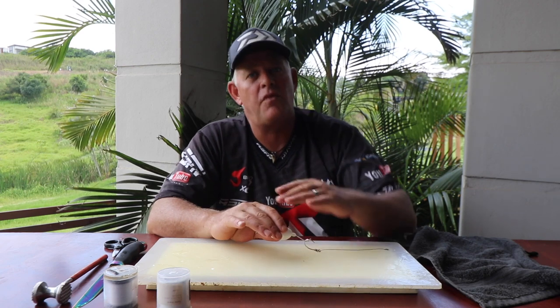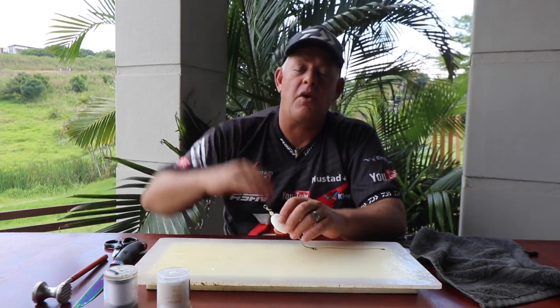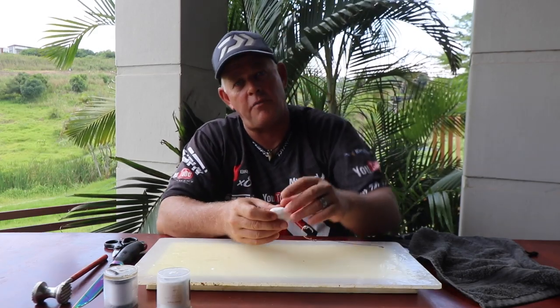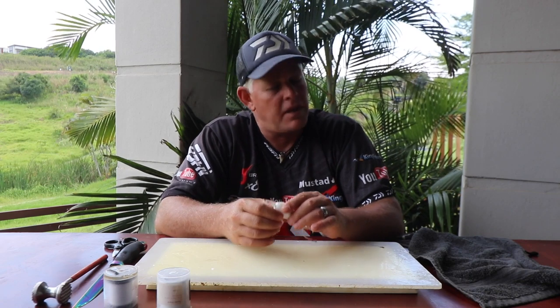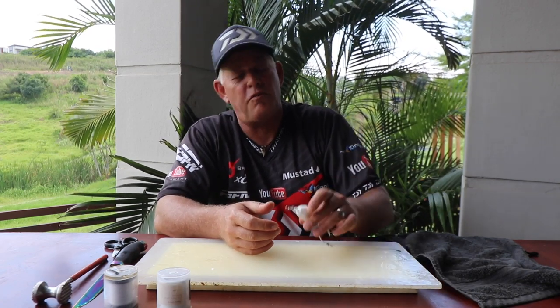Gray sharks move just above the bottom — we always get our bites up, not on the bottom but just off it, so we get our baits as high up for them. The same applies to hammerheads. And you guys all know with cob, if you can get your bait up and give it movement, that really inspires cob to bite better.